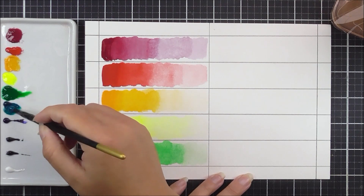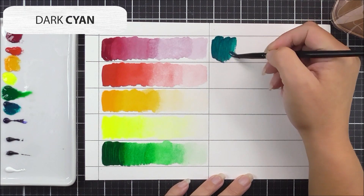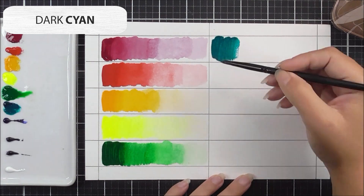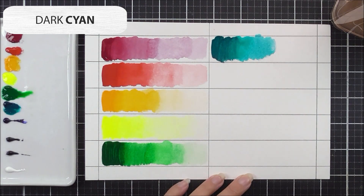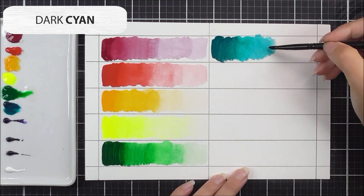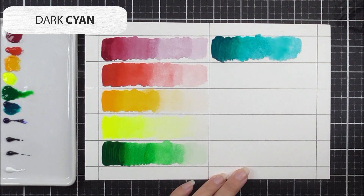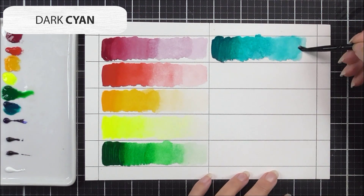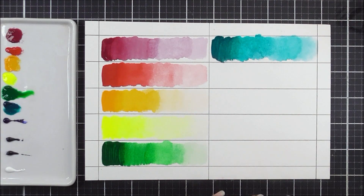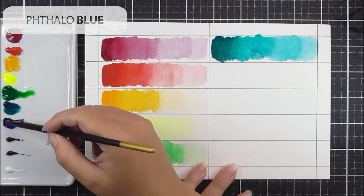Next up is one of my favorites — the dark cyan. I'm adding a touch of water to the paint just to activate it a little before applying the most pigmented portion on the left-hand side. I swirl my brush in the water to clean off some paint between each quarter. For the final quarter I'm cleaning the brush even more to get a really light hue — such a pretty color, I'm so excited to use this on many different projects.